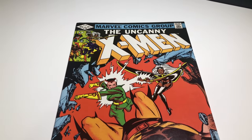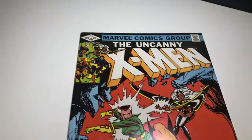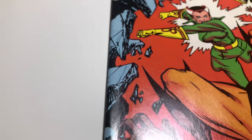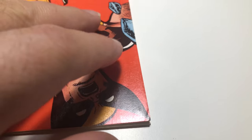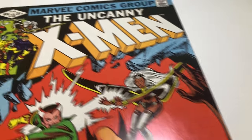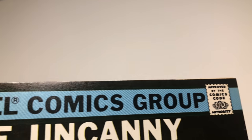Here's another one — Uncanny X-Men number 158. This is the first appearance of Rogue in the X-Men, and I really looked over this book — it's really nice. The spine is clean, it lays flat. There's a little something here, nothing major. There's just a little bit of a corner issue, but that can be easily pressed out. The only thing I could see is really hard to see honestly — just a little bit like someone read it, but the color is good.